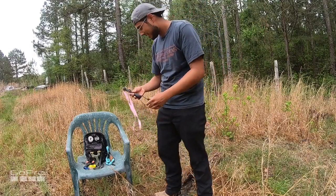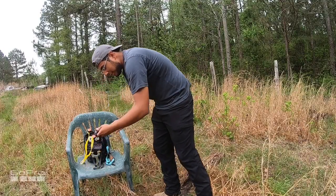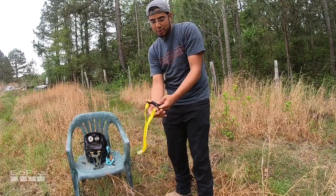Alright, that's the Axiom Ocularis. Next up, let's shoot the smaller Axiom Champ Ocularis.